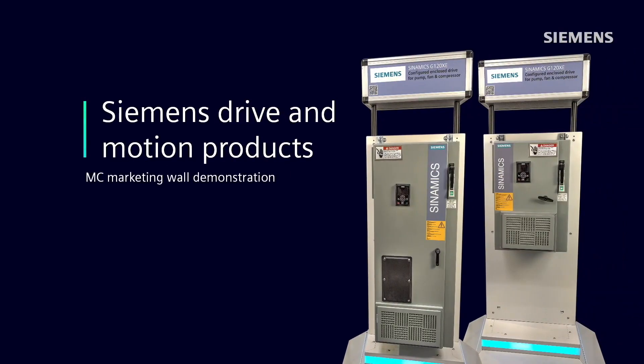Hi, I'm Sandy Hirschlein, Marketing Manager for the Siemens U.S. General Motion Control business. Today, Chuck Fernandez, Product Marketing Manager, will show you the features and benefits of the Synamics G120XE, an enclosed drive designed specifically for pumps, fans, and compressors. Chuck, the floor is yours.